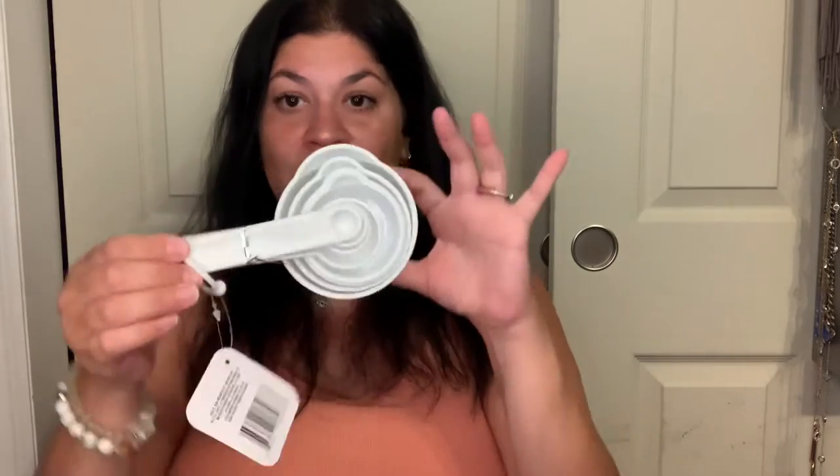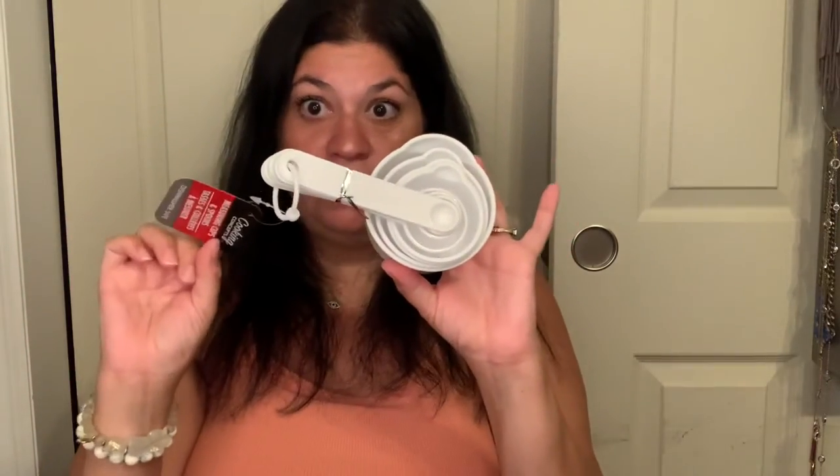Another item for the kitchen: these measuring cups and spoons in white. For the longest time they had red, but now they have white, so if you have a farmhouse-themed kitchen this is perfect. They're good quality, very solid feeling, and it says dishwasher safe — that is huge.